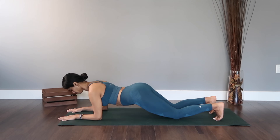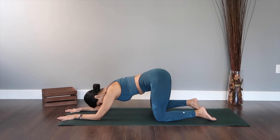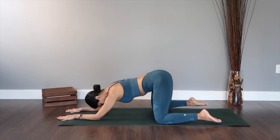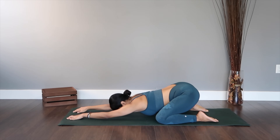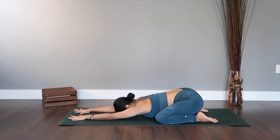Now we are going in for the child's resting pose or balasana, just to soothe your nerves and ease off. Open your knees wider than your hips and you're going to sit back, sending your glutes down to your feet, extend your arms right in front, and place your forehead down. I want you to keep breathing in this pose until you hear the next beep.